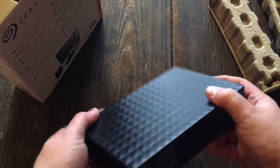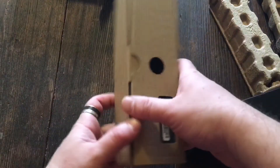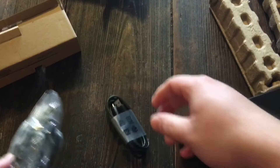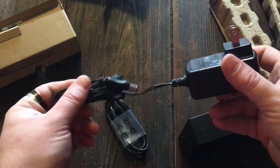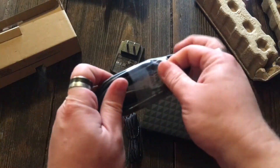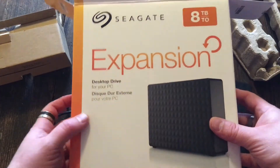I might do a follow-up video to show you how to connect this with Time Machine. The rest of the box has a power cord and a USB cable — that's all that's left. There's your power cord and your USB cable, and this works with USB 3.0, so it's faster. Make sure when ordering you check whether it's USB 3.0. Here's the 8 terabyte drive, the power cable, and the USB 3.0 cable — faster transfer, very helpful. And that is our unboxing for the 8 terabyte Seagate expansion drive.